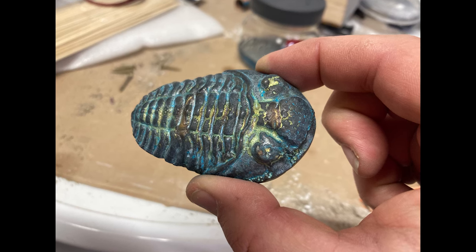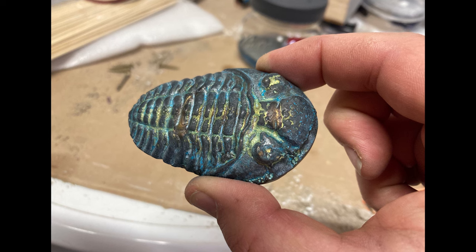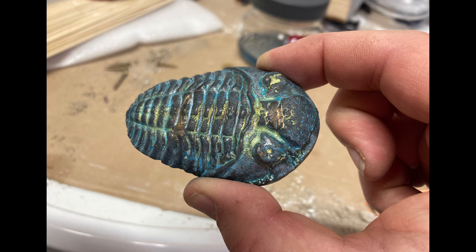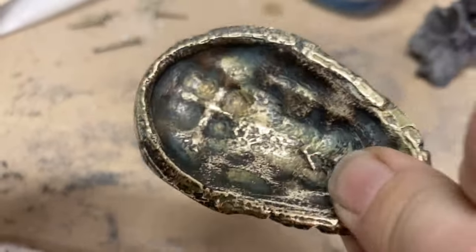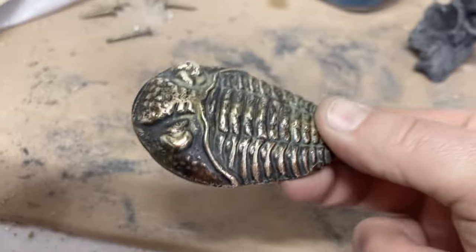Here we are with that patina. It kind of turned out pretty cool with sort of blues and greens in there, but I couldn't see the brass anymore. So I polished it back with some very fine quality steel wool. That way, I'd get the nice dark patina in all the low areas and the nice shiny brass in all the high areas.